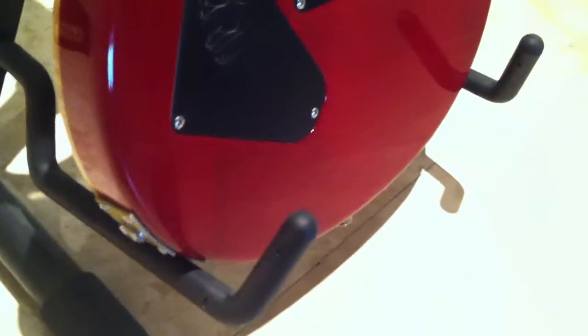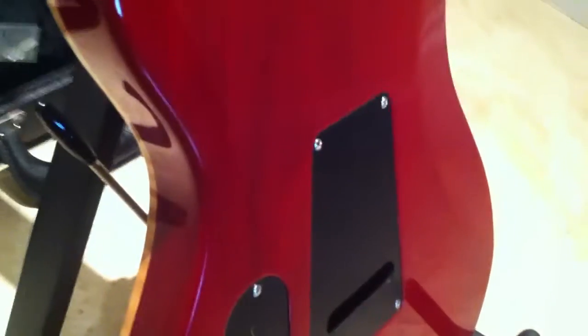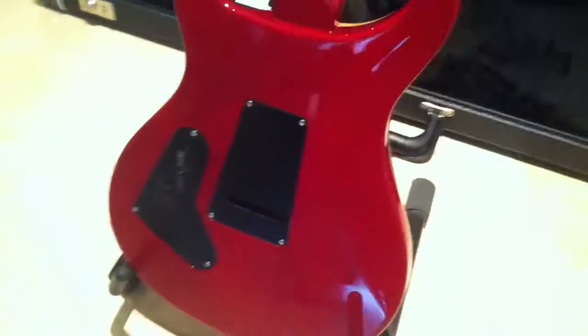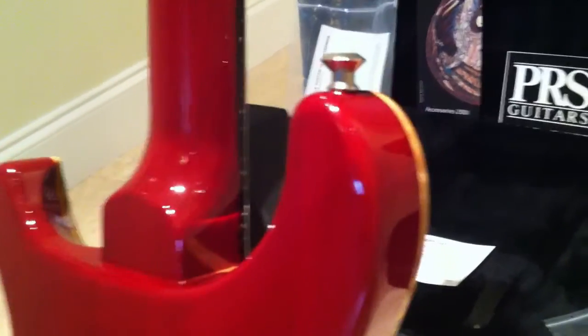The back is perfect. It might have just the slightest swirl — it's really nothing, it should be able to be buffed out. I'd give this thing a 9.9 out of 10, I'd say it's near mint. It's also signed by Paul Reed Smith, which of course is pretty awesome.